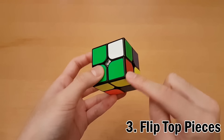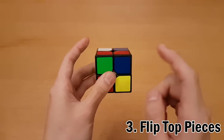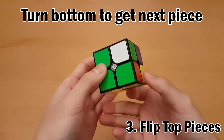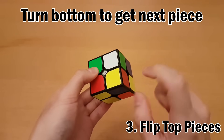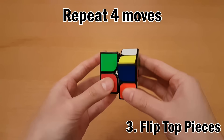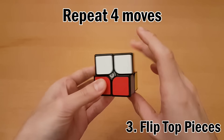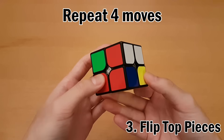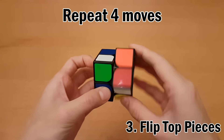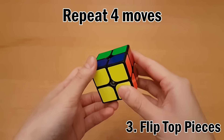Once this corner is solved, move on to the next corner. Instead of rotating the whole cube to go to the next corner — which would mess up your whole cube — stay facing the same side and just turn the bottom only to grab the next corner over. Repeat until that corner is solved, then move on to the next one and repeat until the whole cube is solved.